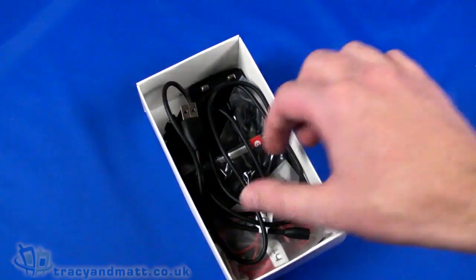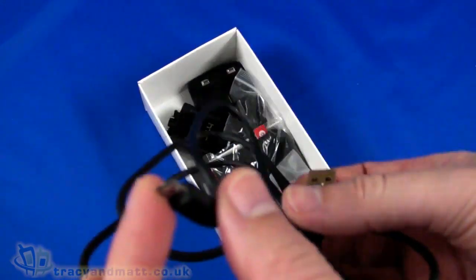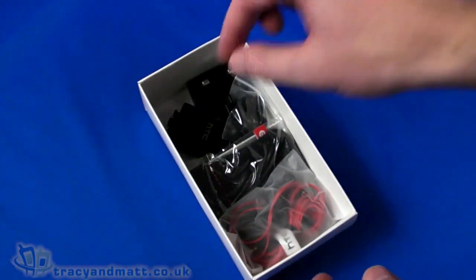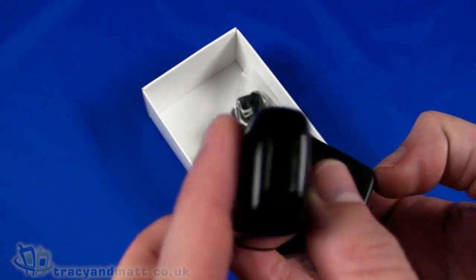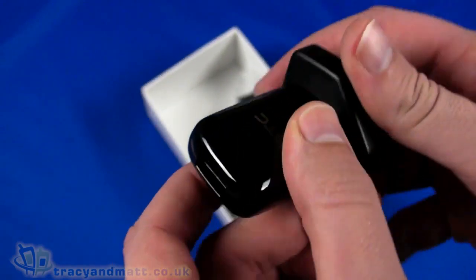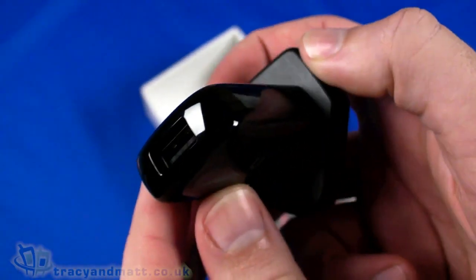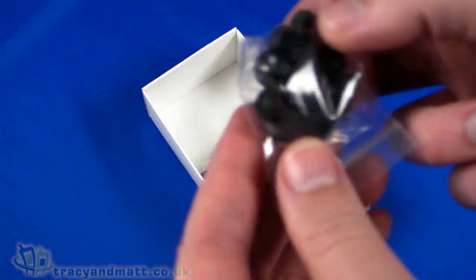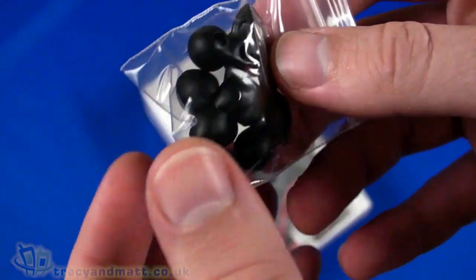Let's take a quick look at the handset and we'll come back to that in one second. Also in the box we have a USB to micro USB sync charge cable - standard piece of kit. Then we have the charger, again pretty standard for HTC. They've been supplying chargers like this for a long time - it's a two-part thing with a USB connector on the top.